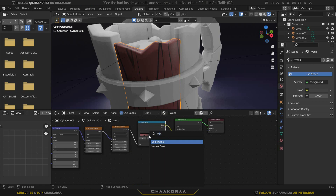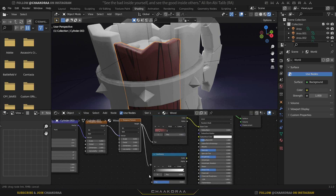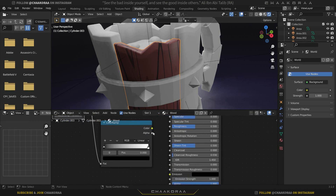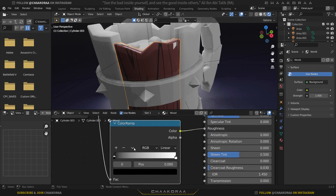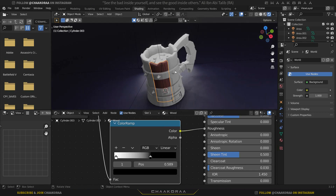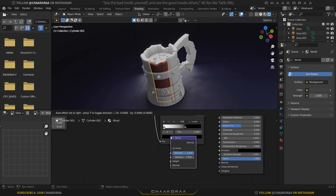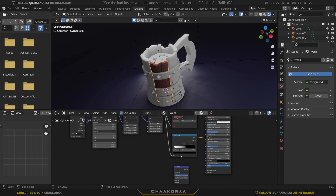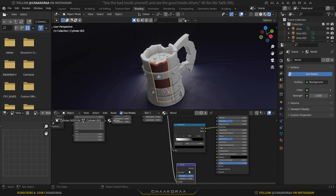For roughness, press Shift+A and add another Color Ramp. Plug the Height of the Musgrave texture into the Factor, and the Color output into the Roughness. Click the arrow and flip the Color Ramp. Now add a Bump node — press Shift+A, bring in a Bump node, plug the Musgrave Height into the Bump Height, and plug the Normal output into the Principled BSDF Normal.